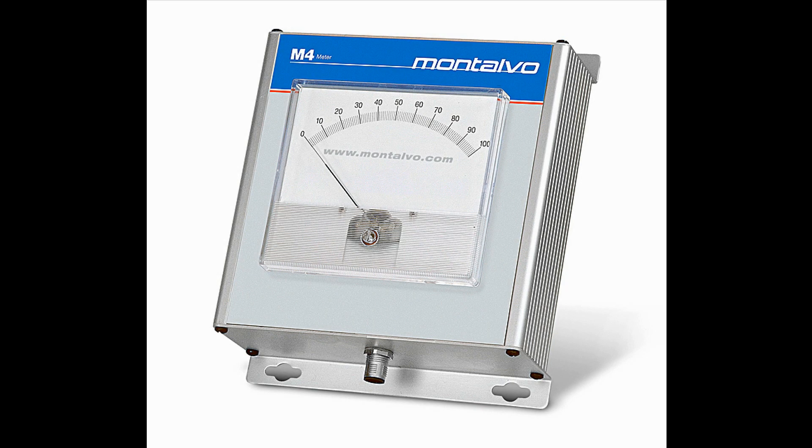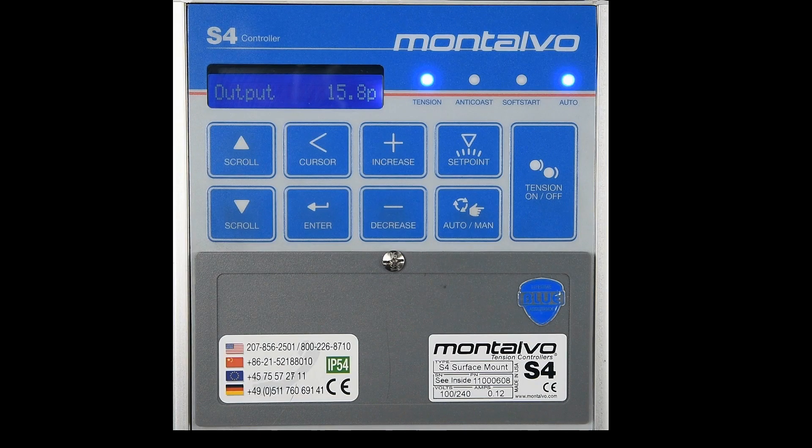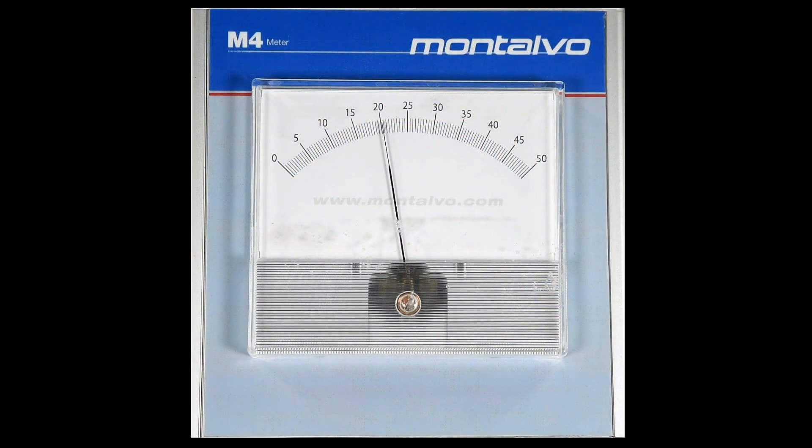Montalvo strongly recommends the installation of our M4 tension meter with the S4 controller. This meter allows the operator to observe the output going to the brakes on the S4 display panel, while at the same time observing the actual web tension on the M4 tension meter. This reference is very useful in helping the operator to observe and understand the web tension status quickly and easily, and to see how the controller is reacting to it at any moment.